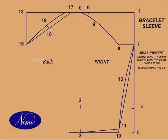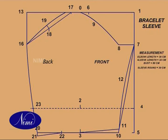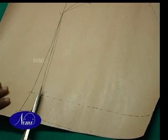3 to 20 is 3 to 10 plus 1.5 cm. Join 16 to 20 and extend 1 cm. Join 21 to 3. 22 to 21 is half of 21 minus 3 plus 1.5 cm. Point 23 is on the line drawn from 2. Take small darts on 22 and 23.